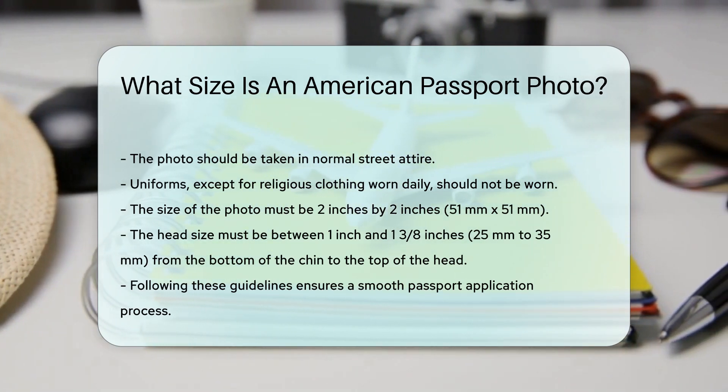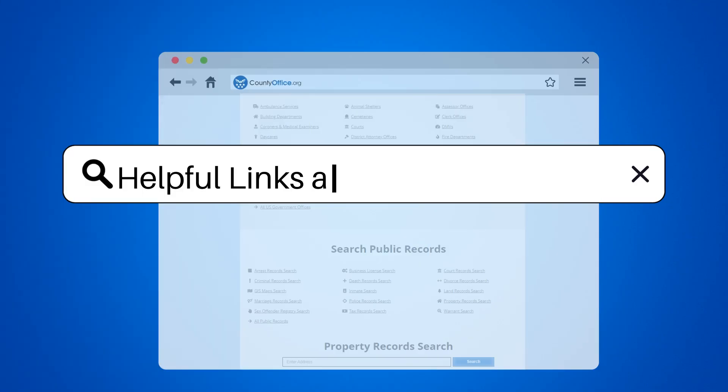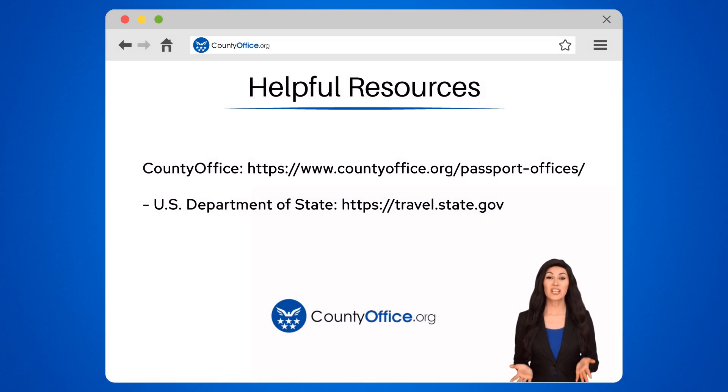Following these guidelines ensures your passport application process goes smoothly. To learn more, check out these links, which you can click in the description below. And feel free to comment your questions. We're here to help.